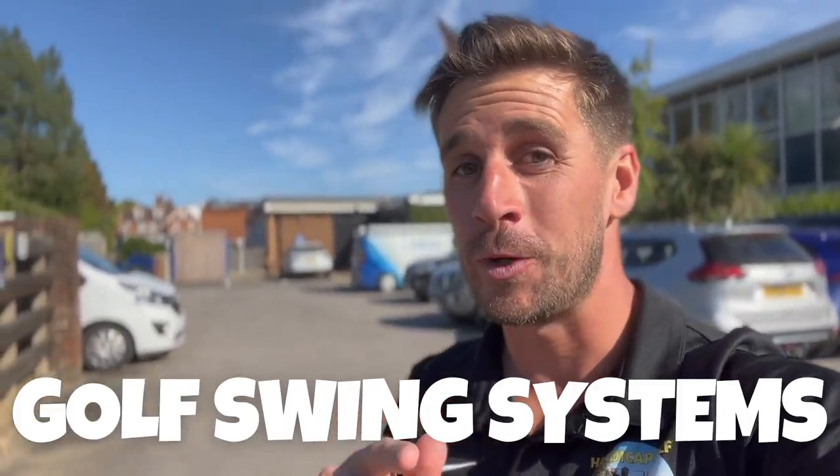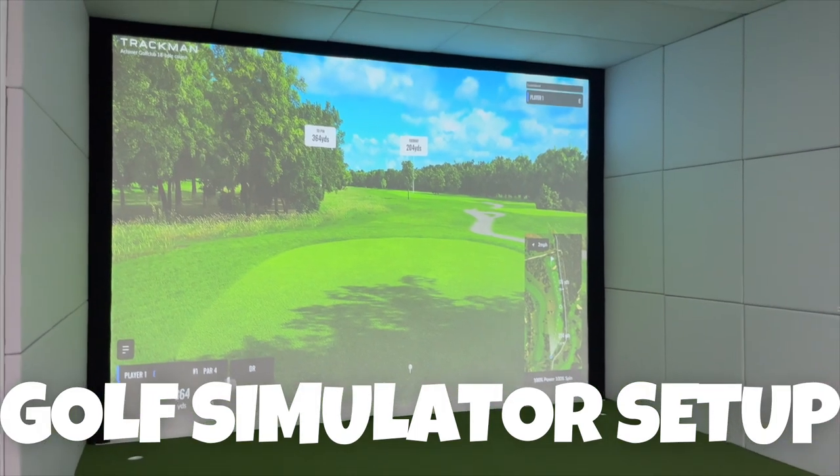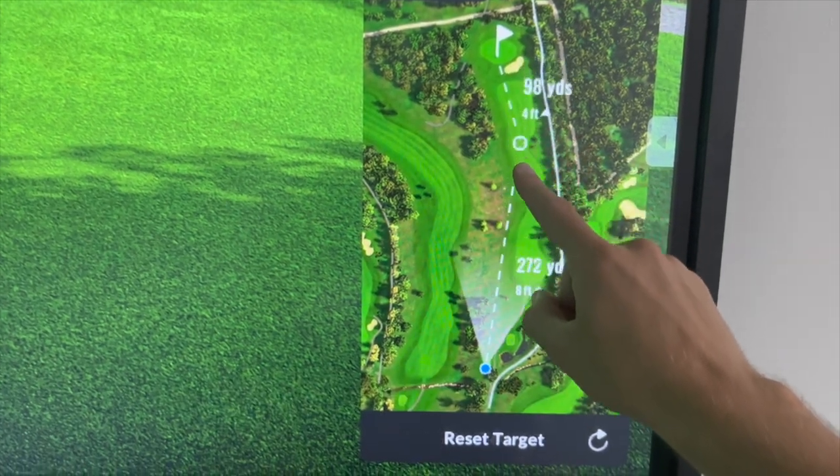I'm down at Golf Swing Systems. They've invited me down to see their golf simulator setup and how amazing it is. I'm going to talk you through it from the turf, projector, everything. If you're interested in golf simulators, you've got to check this out.